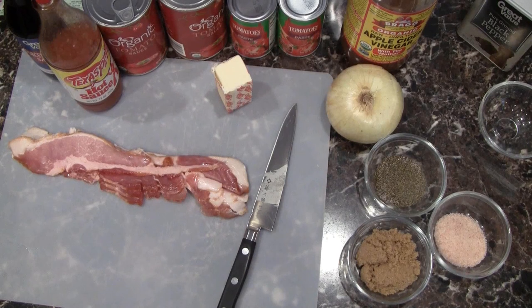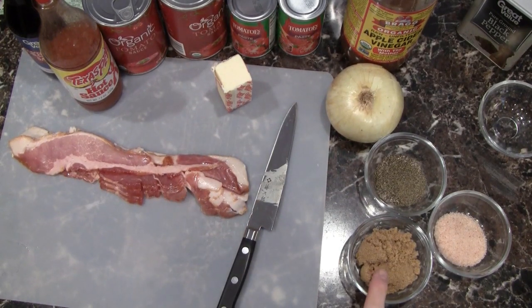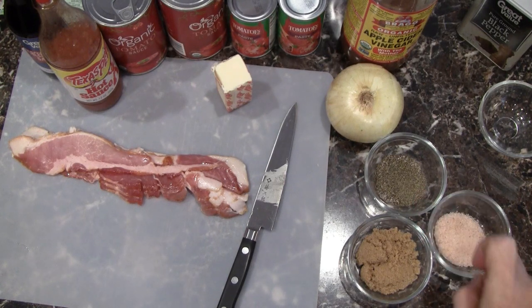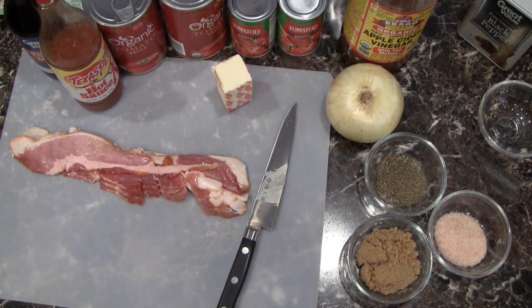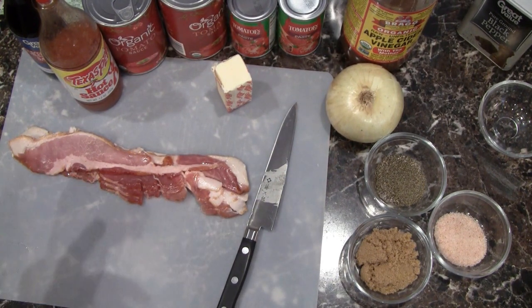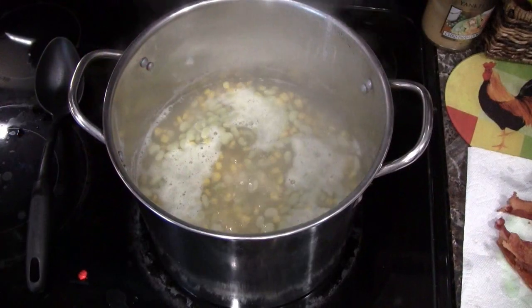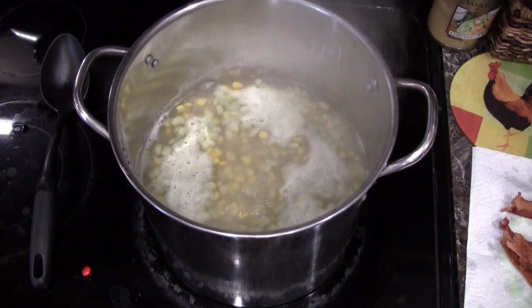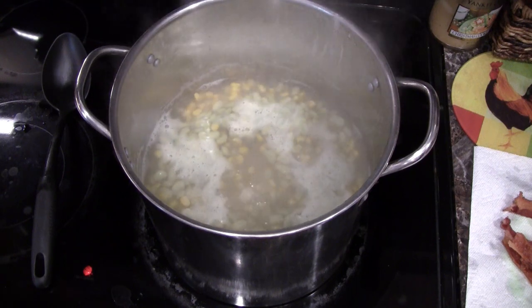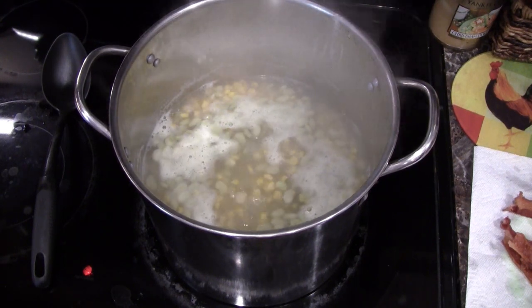While my vegetables are boiling for that hour, I'm going to measure out my ingredients: two tablespoons of brown sugar, one tablespoon of pink Himalayan salt — use whatever salt you want — one tablespoon of black pepper, diced onion, strips of bacon, Texas Pete, Worcestershire sauce, and the rest of the stuff I need. Through the magic of video, it's been right around an hour and now it's time to bring these over to the sink, drain off just enough water to leave the level just at the top of the vegetables, then get started adding our other ingredients.